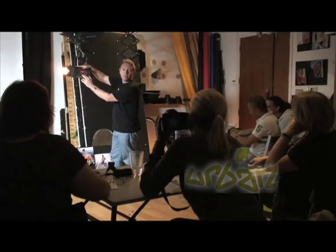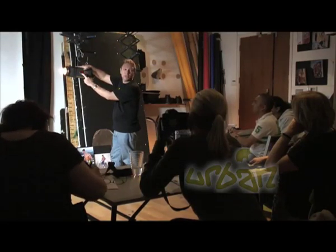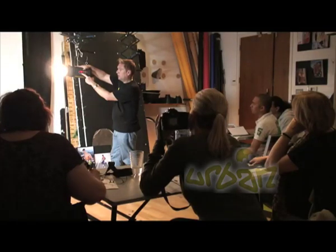These buttons you need — the up and down buttons — that just controls the power of the flash. 5 is the lowest power and it goes up to 10.